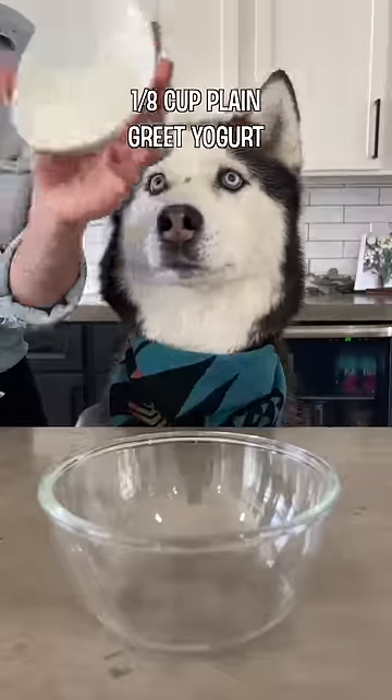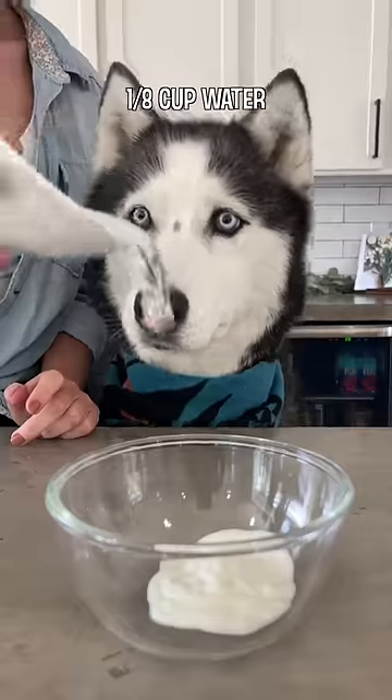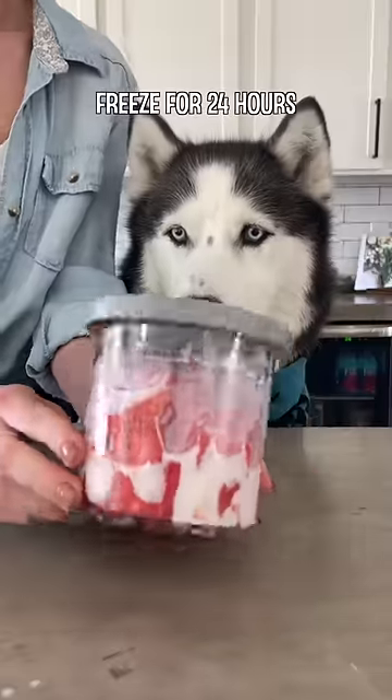Add the watermelon to the fill line of the cup, then mix together an eighth of a cup of plain Greek yogurt with an eighth of a cup of water. Add it to the cup and pop it in the freezer for 24 hours.